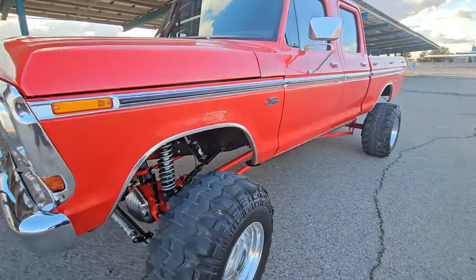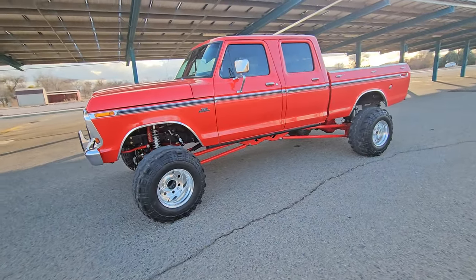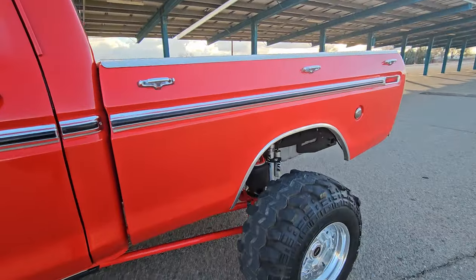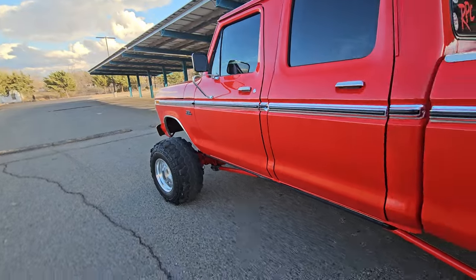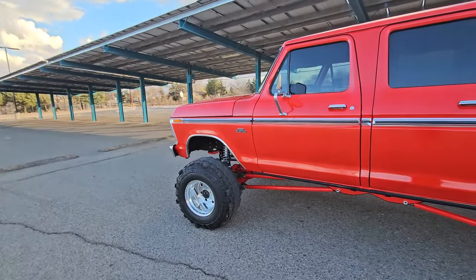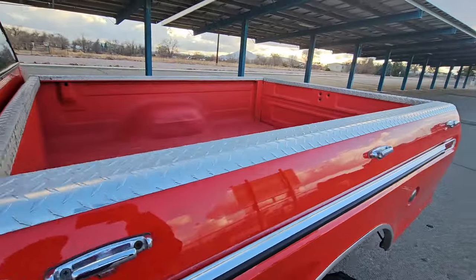Some stuff you can't see but worth mentioning: the inside of every panel is coated with Raptor Liner - inside of the fenders, underside of the hood, inside the bed, under the cab, and the firewall. I did under the hood too in black Raptor Liner, and the bed is color-matched Raptor Liner.